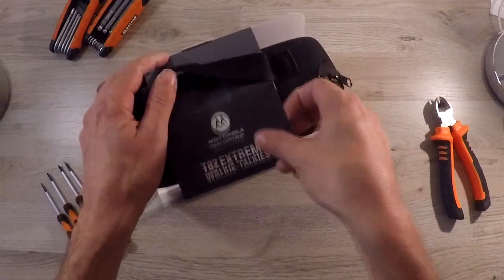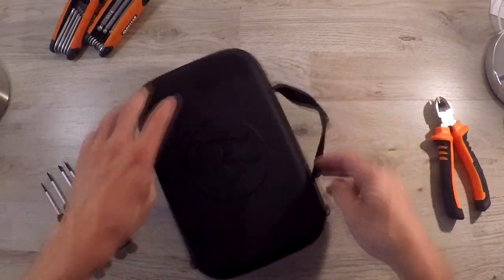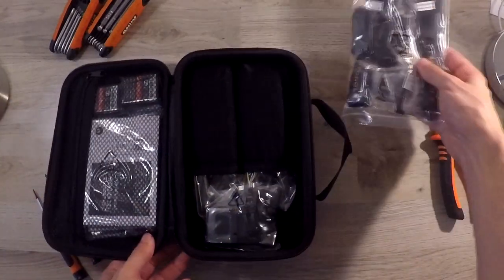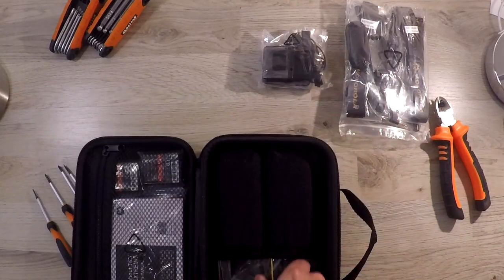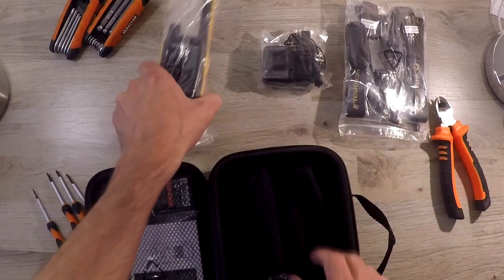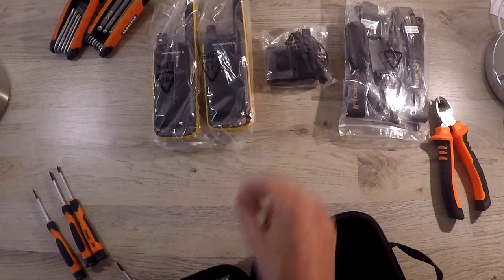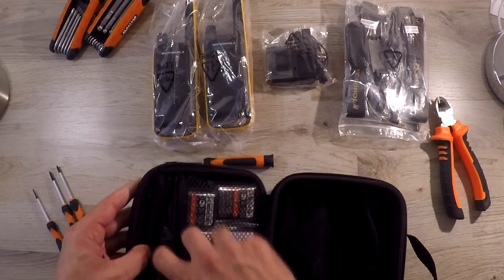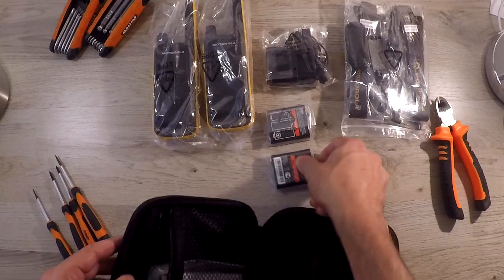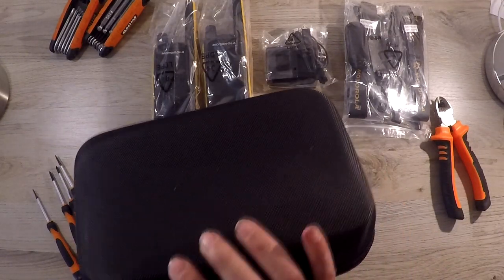Let's take a look at what's in the box. In the first bag you'll find your two headsets, two belt clips, and your two linear straps. One dual charger with micro USBs. There are the two radios and two batteries.